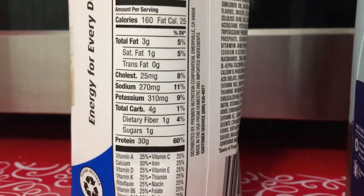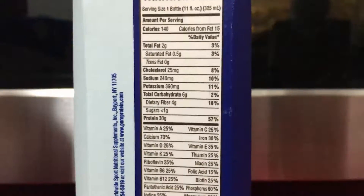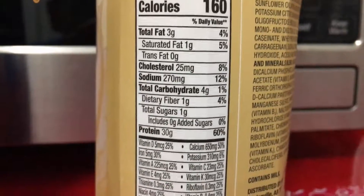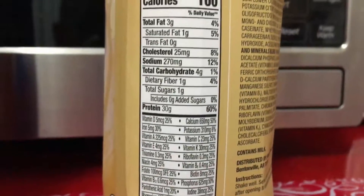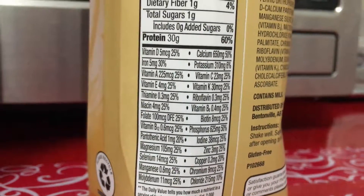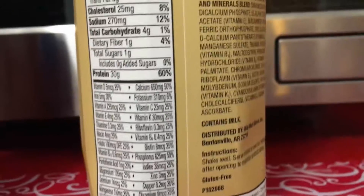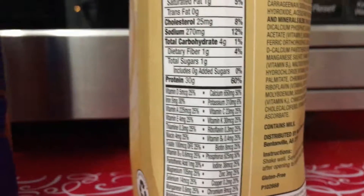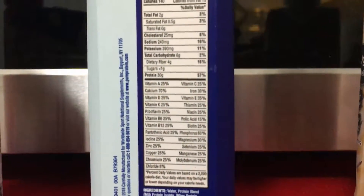Potassium is important for muscle growth — 310, 9% on the Premier. Potassium on the Pure Protein is 390 — it has more. Then potassium on the Equate — let me find it on this list. There it is. 6%. So the Premier has 9%, the Equate has 6%, and the potassium on the Pure Protein here is 11%. So the middle one, the mid-grade, has higher potassium in it.